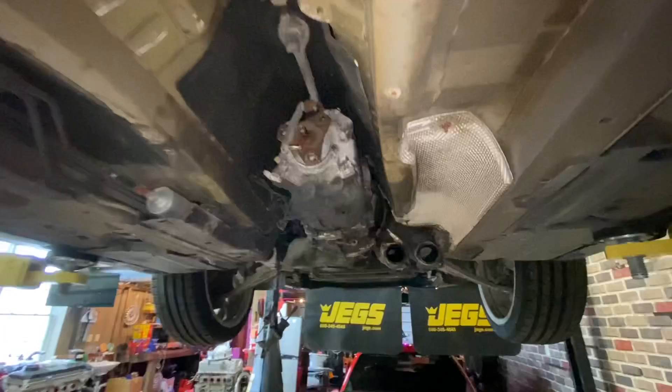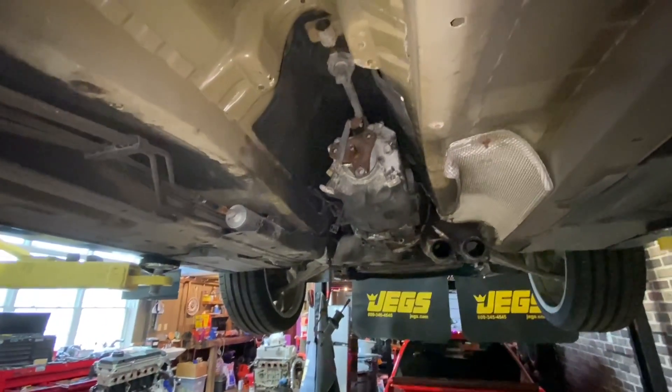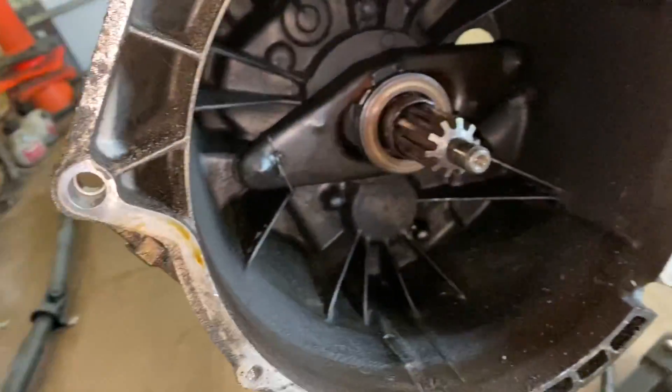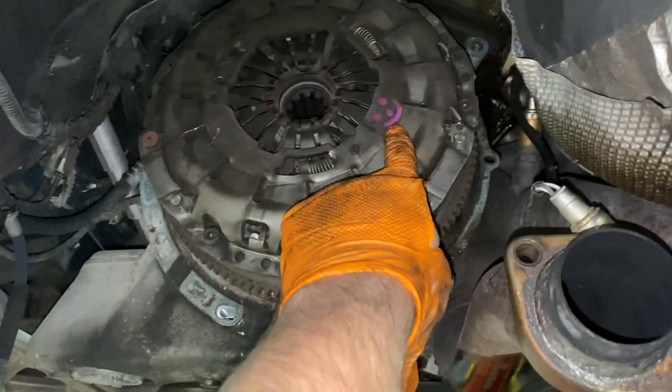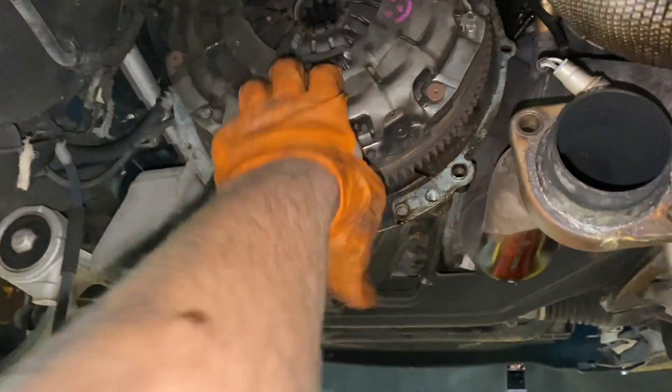I should probably drain the oil on the engine and do an analysis on it before I forget, as I've never done a change on this car in the couple thousand miles I've owned it. Everything looks pretty good. I'm going to go have a beer with my buddies next door. The old tech had a sense of humor — so that's good. Then I'll pull this off and we'll rip the motor out.